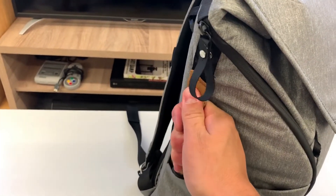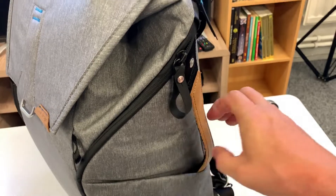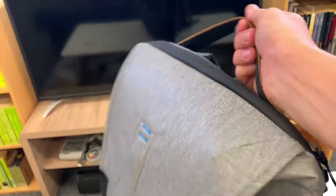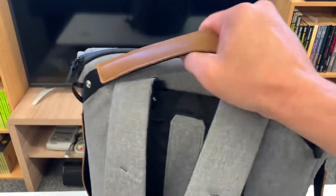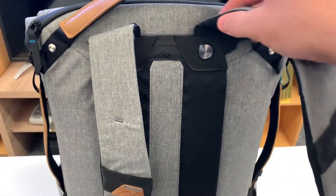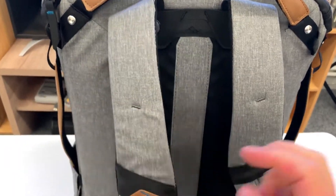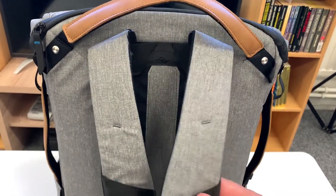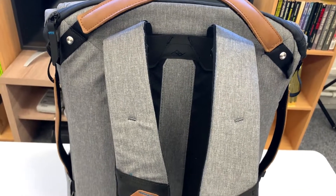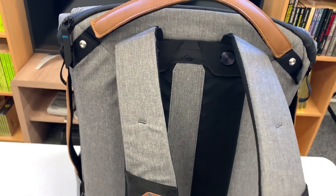Also on each side there's a grab handle which is quite sturdy and can take a lot of weight. There's also a grab handle on the back which can also take quite a lot of weight. The straps on the back have a pivoted mechanism so they've got quite a bit of movement. A few other reviews have said that with the 30 litre version they find it a bit uncomfortable if the bag's heavy on their shoulders.